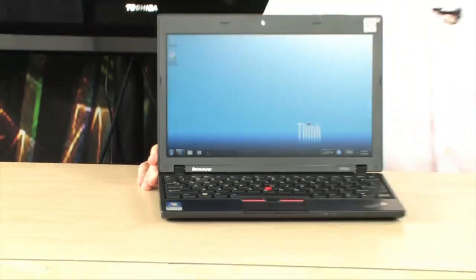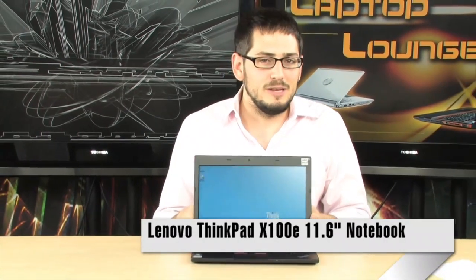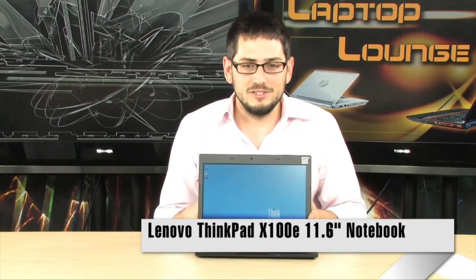Check it out. Today we're looking at the ThinkPad X100E. Now this is a very cool little laptop. I don't even really know what to call it. It's one of the new sections of the industry that I really like. It's actually not a netbook, it's not a laptop, it's right in between. It doesn't use an Atom, it doesn't use a Core 2 Duo or an AMD Athlon. It uses something that's right in between: an ultra low voltage processor.